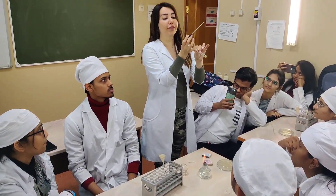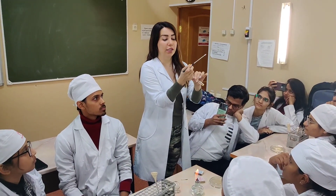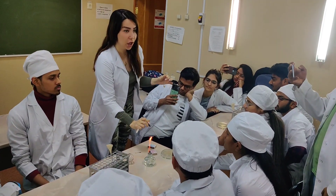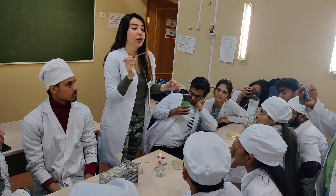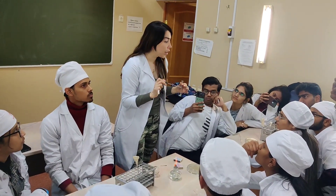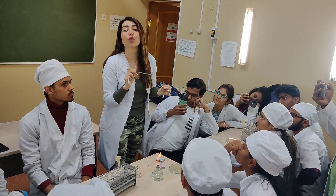So, after some minutes, you will remove this and get some sample and put the needle of your culture media. Be careful — don't rupture the culture media, otherwise the bacteria will not grow well.